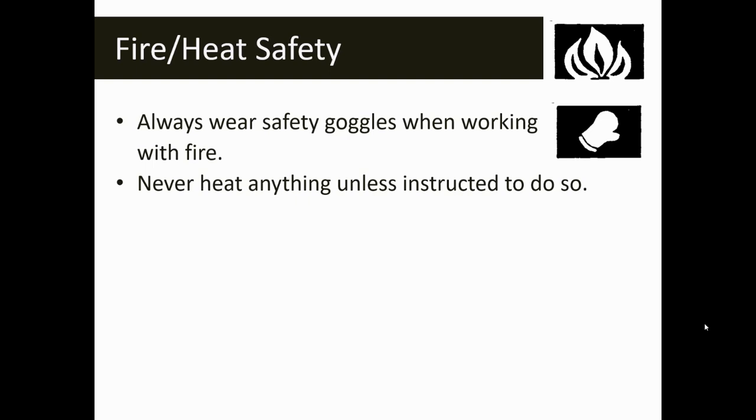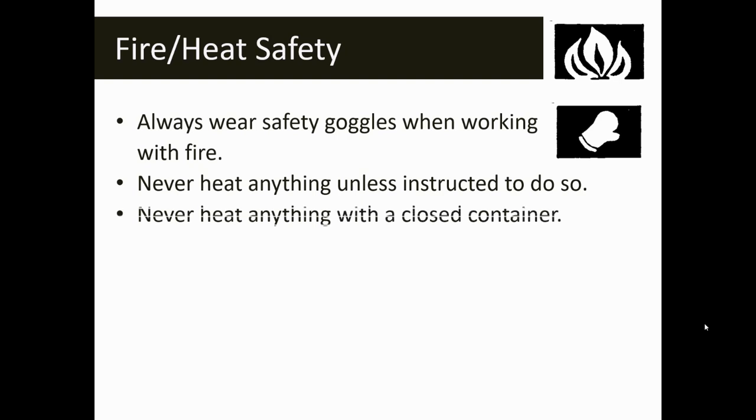Don't heat anything unless you're instructed to do so. Each time you have a lab, your teacher will provide you with both written and oral instructions, so make sure you take the time to listen and read. Unless something is specifically outlined for you to heat, just make sure that you don't do that. Never heat anything in a closed container — pressure could build up inside something confined and that could create a problem.